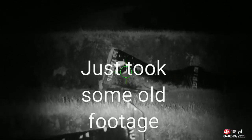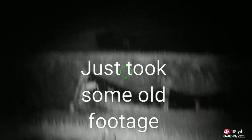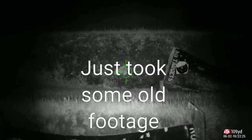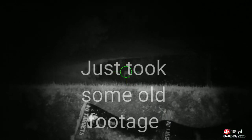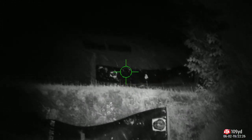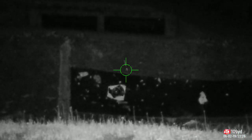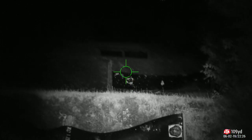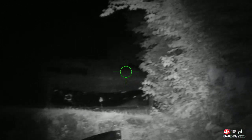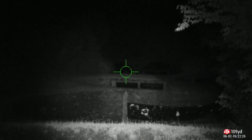I brought my 300 Blackout back out here tonight to try some night shooting at the range. I've got a couple of targets set up: that's 25 yards, that's 50 yards, and there's a little steel target — that's 100 yards. Let me zoom in. That's a beer bottle somebody left. And that's 200, 300, 400 down there, with the 500-yard target all the way down — you can barely see it.